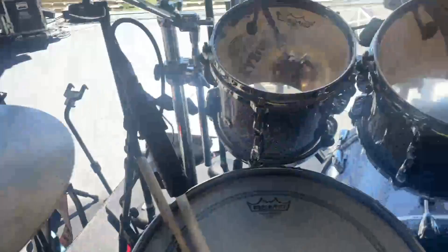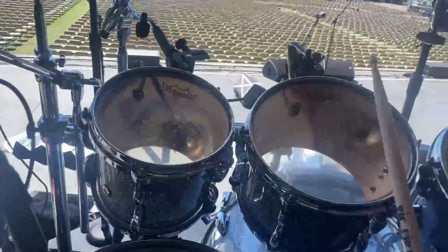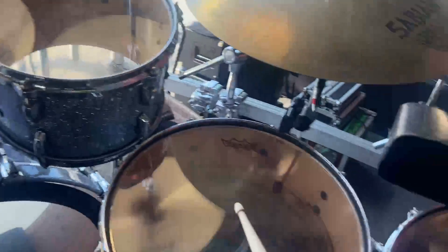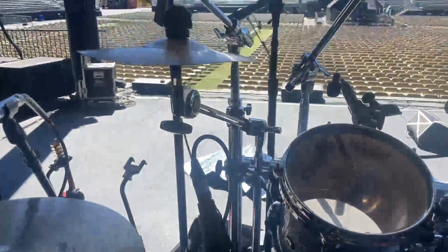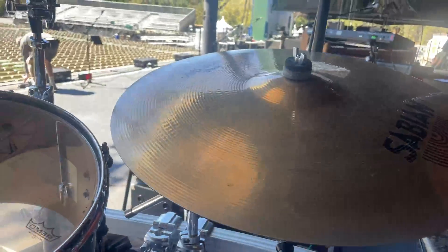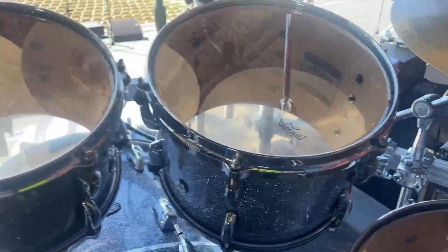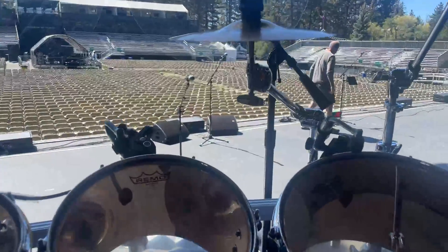There's the toms — 8, 10, 12, 14, 16. My gorgeous Sabian cymbals. Sabian has just been the best; I love Sabian. I will be with Sabian until the day I die — they're just amazing.